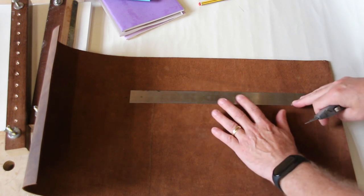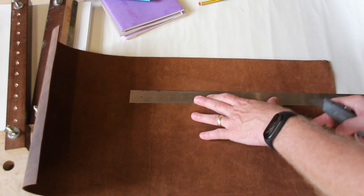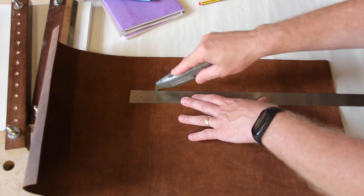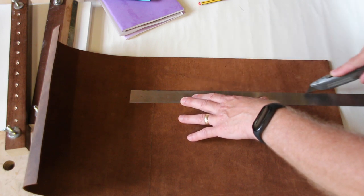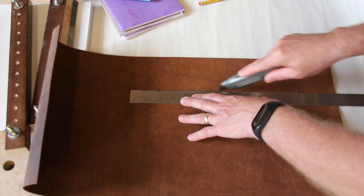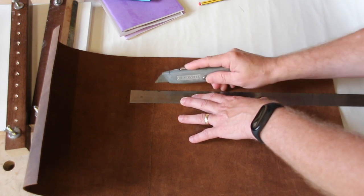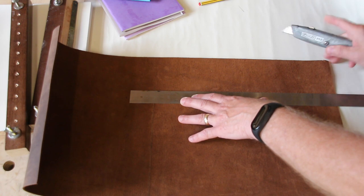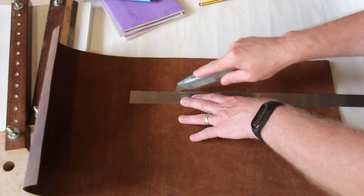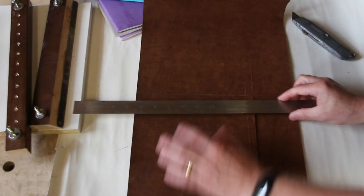I've got my steel rule on the side I want to keep, so that if I slip it's not going to ruin the piece I want to keep. I'm using a Stanley knife. I don't know if that's how you should cut leather — it's the way that I'm going to try doing it. I'm going to scribe a line all the way down and just keep going backwards and forwards like this until I cut through the leather. If there are any people out there that make leather goods and can tell me the right way to do this, or confirm that this is the right way, then please leave a comment.